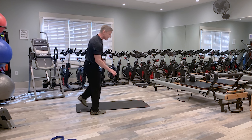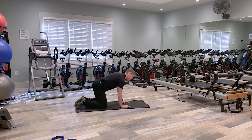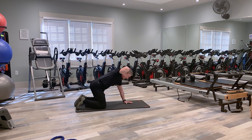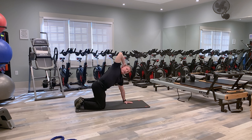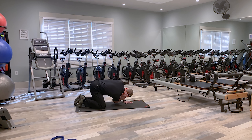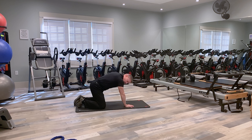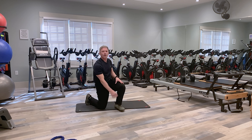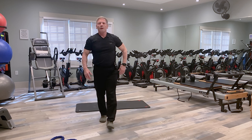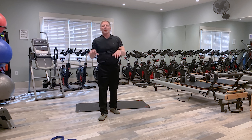Our next exercise is called reach backs, which targets mobility through the thoracic spine. Get down on the floor on all fours, put a hand behind your head, and simply rotate down as far as you can, then rotate back up as far as you can. Perform the prescribed repetitions, and of course what you do on one side, you do on the other.